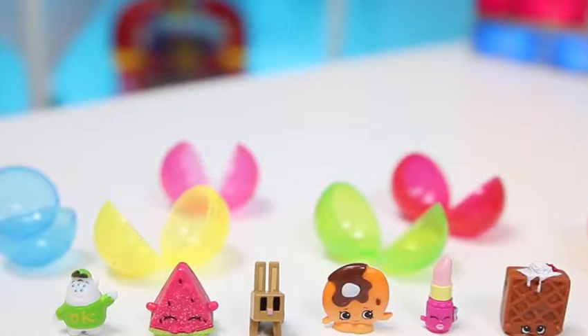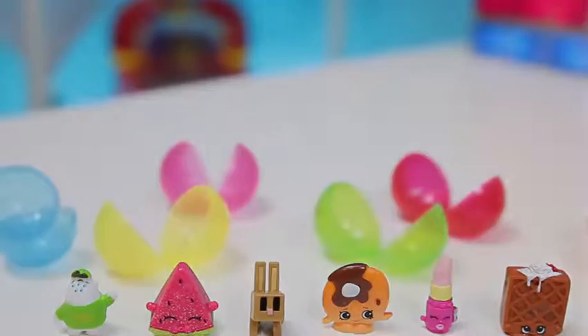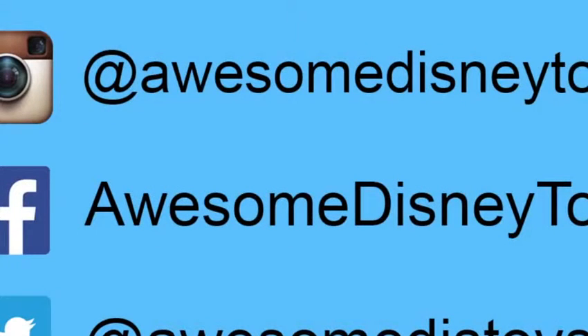Well, this was a lot of fun! I hope you enjoyed this ice cream party! Don't forget to subscribe to see more! Thanks! Also, if you haven't done so already, be sure to follow me on Instagram, Facebook, and Twitter! The links are in the description box below!